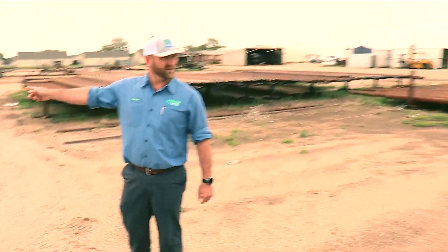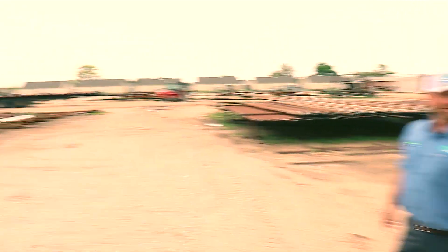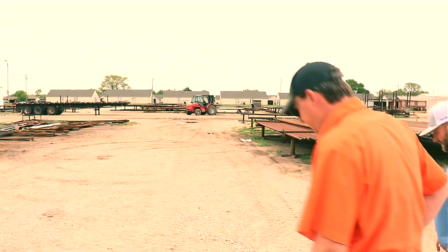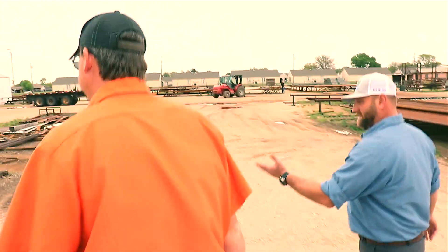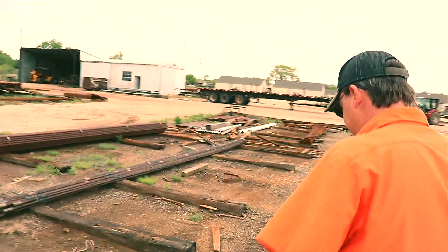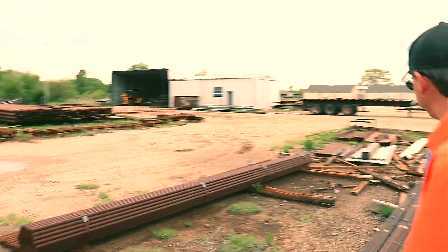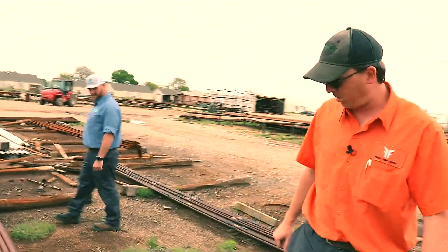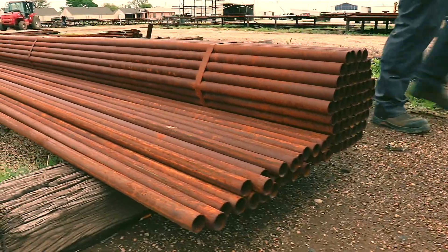You can get bundles of pipe without threads on it? Those are called milseconds. They come in an inch and a half and 1.9 inch. Is that what all those panels are built out of nowadays? It depends. Some are doing the continuous panel with it, but not a lot of them. This would be more gate material and hinge material and things like that.